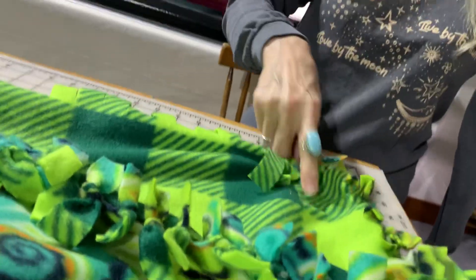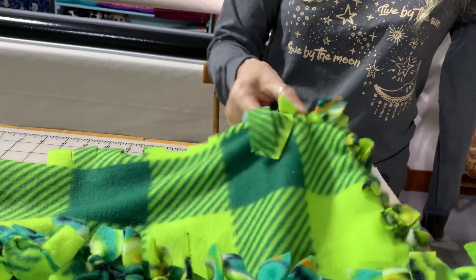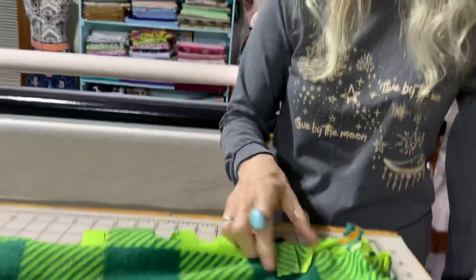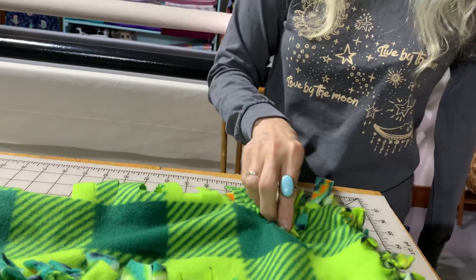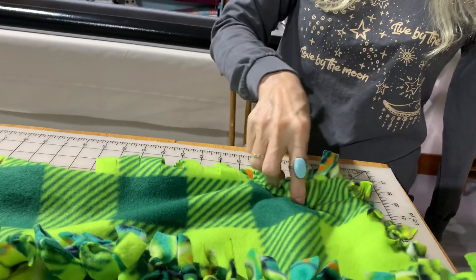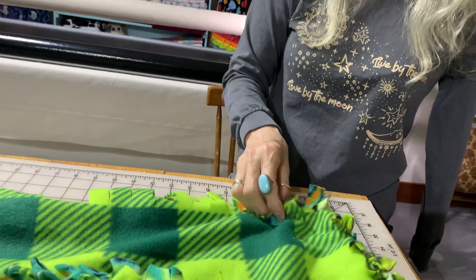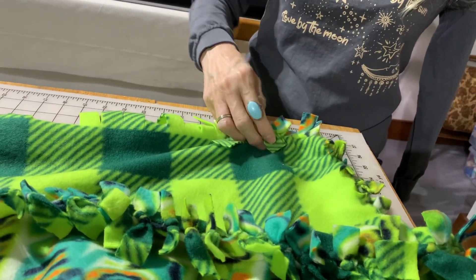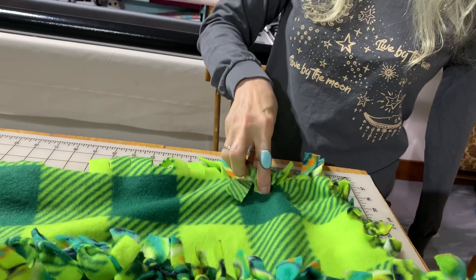I'm double knotting these — I do the first knot, then bring it back over and take my fingers to push one end into the hole to make the loop. Then I use one finger to hold and my thumb and middle finger to pull and draw it tight. I want my knots nice and tight so they don't come loose. Every year I usually make one of these blankets for someone special in my family. Last year it was my husband — I made him a really nice tie blanket and we keep it on our couch. It's very warm and we use it every day, especially in the colder months.